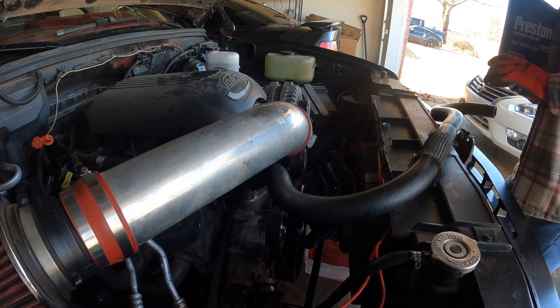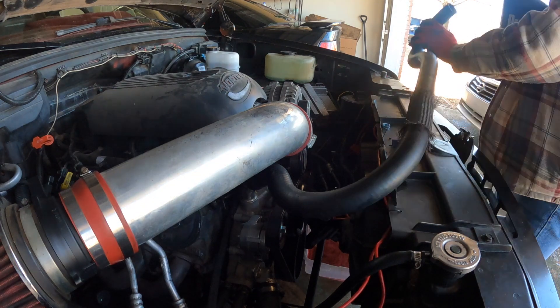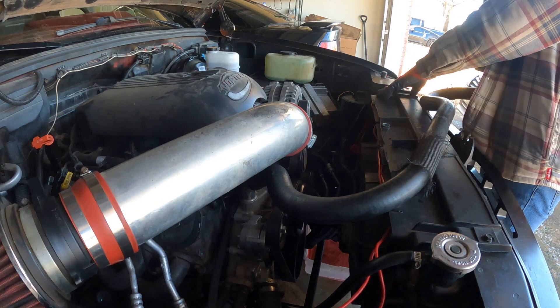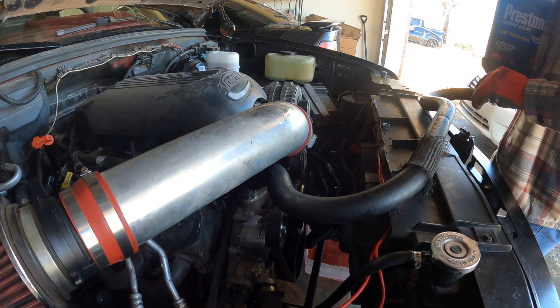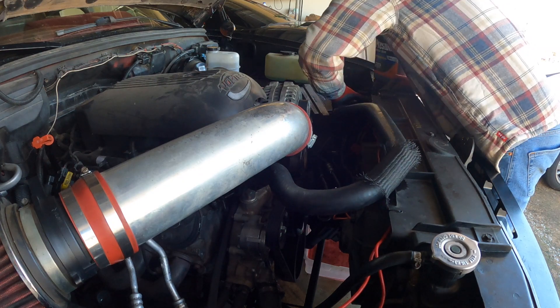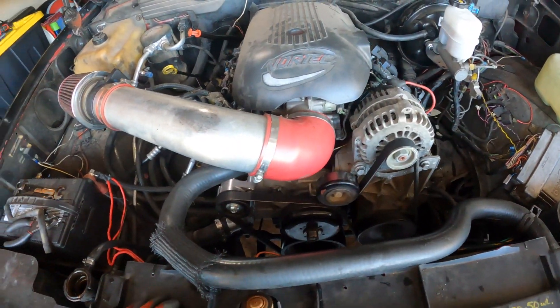Got everything back together - gonna go ahead and start pouring coolant in. I think I need to work from this hose to fill up the block first until I see it coming out, and then I can actually connect it back to the radiator, fill up the radiator, and then turn the truck on. At this point I got everything pretty much back together.